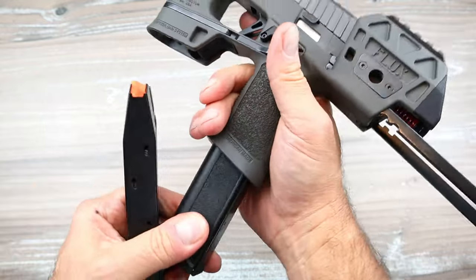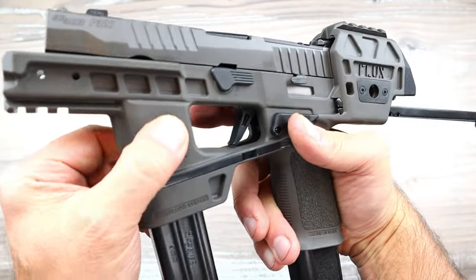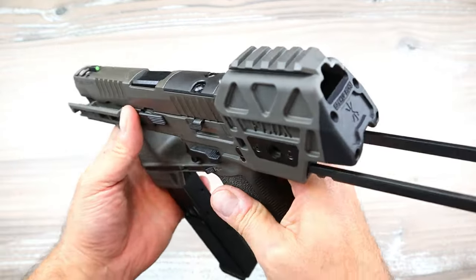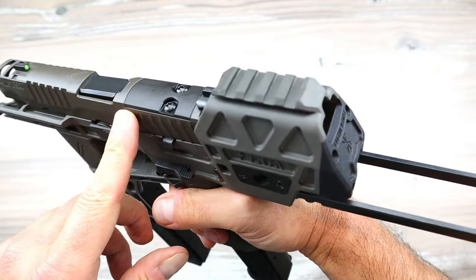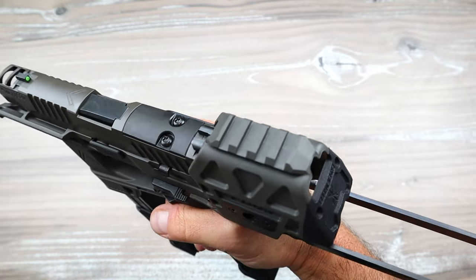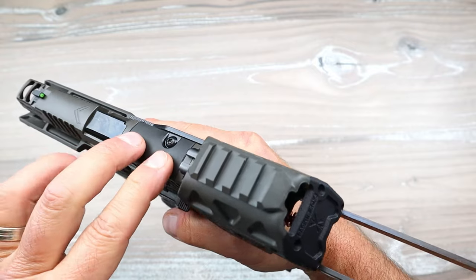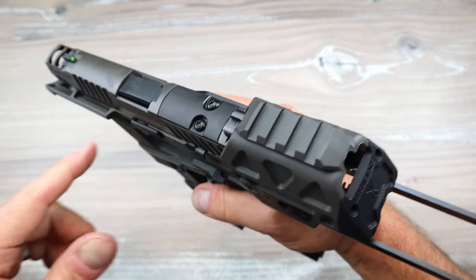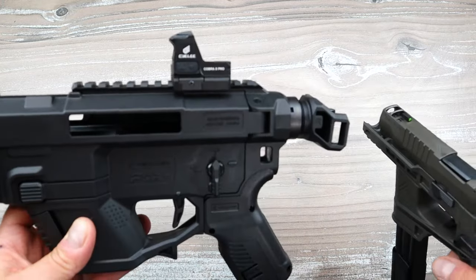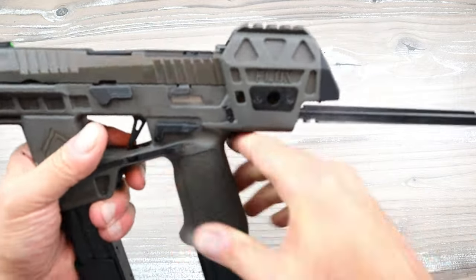There is the Legion symbol and there is the business end. If you like a Sig AXG you'll really dig this. Now this is optic ready — the optic cut on the slide is there because they used the Sig AXG slide — but you're not going to use that. You're going to use this pic rail right here to mount an optic.